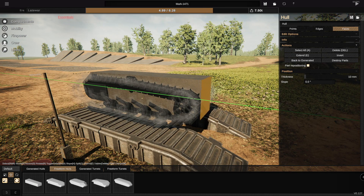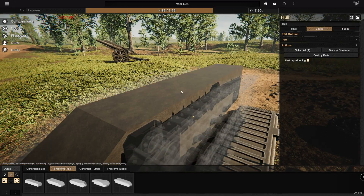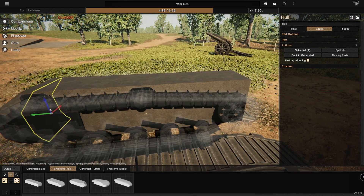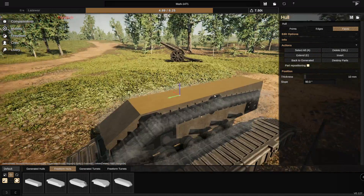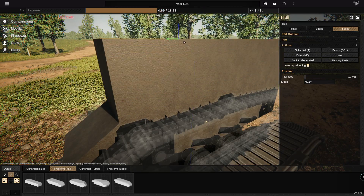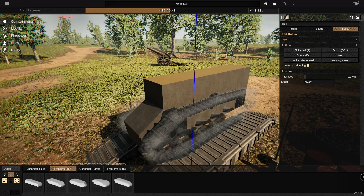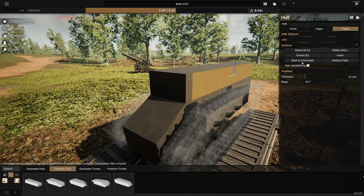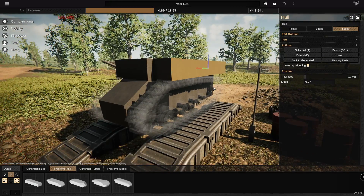Let's go ahead and drag these guys inwards slightly. I'm going to split it once. I am going to drag that all the way to the front. From there, we are going to go ahead and extend all of this upwards, and it's going to be raised up to about here. We're then going to go to the back end right here and extend these guys over the tracks — not all the way over, but very close to all the way over. I think then I'm going to select everything and move it upwards slightly, so we've got a little bit of a gap there.